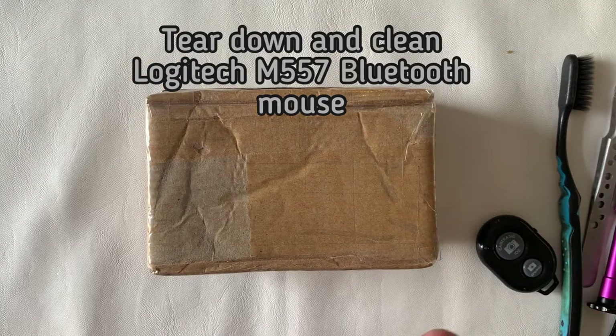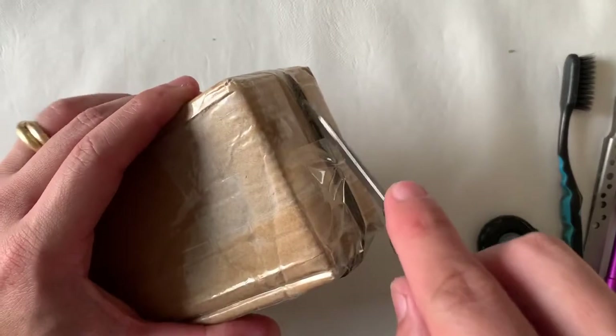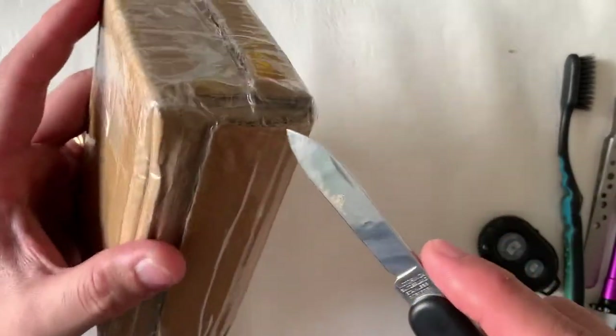Dear all, today I'm going to do a teardown and clean for the Logitech M557 Bluetooth mouse.